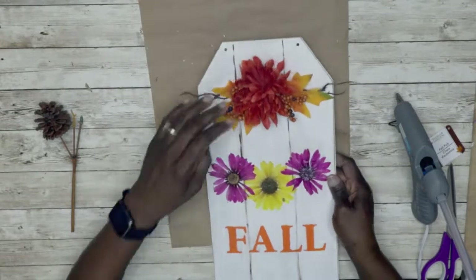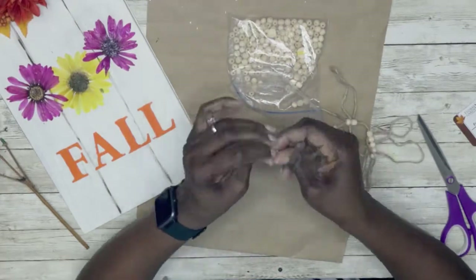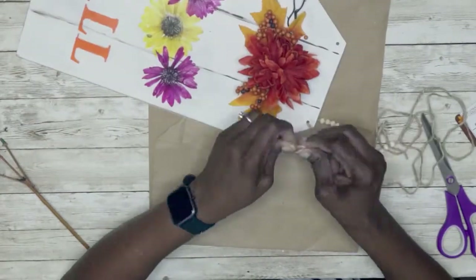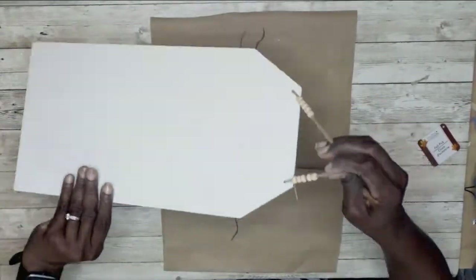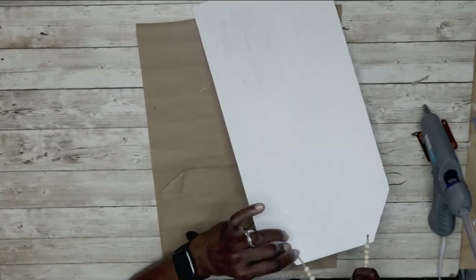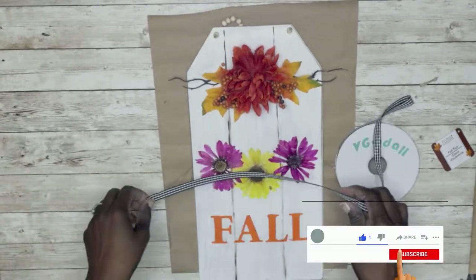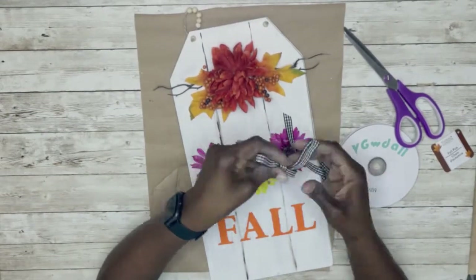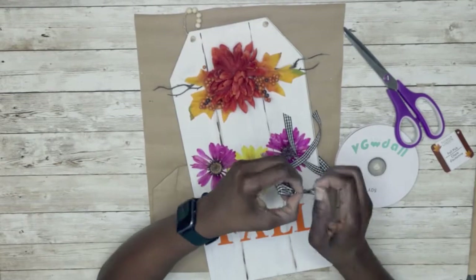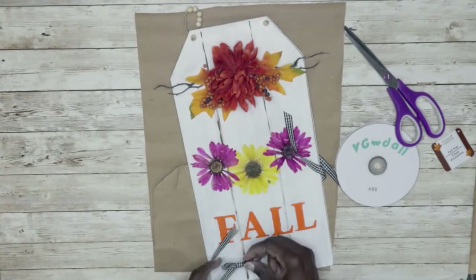For the hanging, I added some beads to a piece of jute twine, tied it at the front, then flipped it over and added hot glue to keep it in place. I thought it needed something more, so I added some buffalo gingham ribbon from Amazon — a 50-yard roll, link in the description. I made two bows, glued them on, and it's all done.